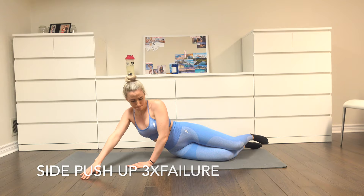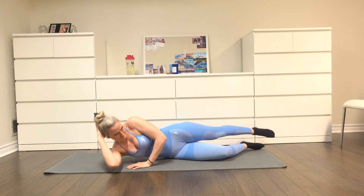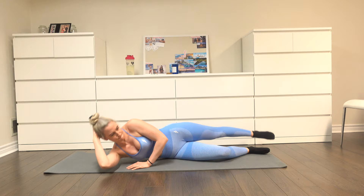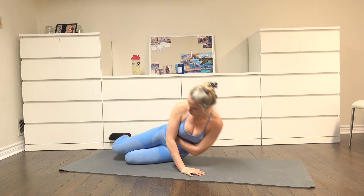Moving on to side push-ups — three sets until failure. This doesn't look like a lot, but trust me, you're going to feel this in between both of your pecs. You're really going to feel the flex, so just focus on that. What you're going to do is have your hand just about under your chest, push up, and at the top you want to flex your pecs together. Really just focus on that flex in between your pecs when you're at the top of this motion.